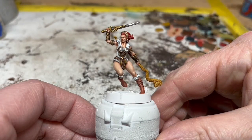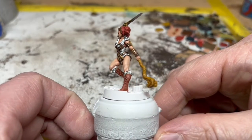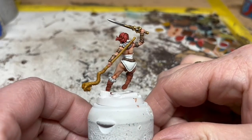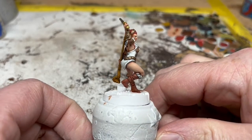And in fact, that is Teela pretty much done. I added in her eyes — that's just a thin line of White Scar and a small dot of Abaddon Black. After you've done that, if the eyes look too prominent, you can always do a very, very light glaze of Cadian Fleshtone over the eyes to tone them back down.